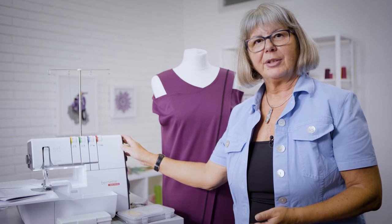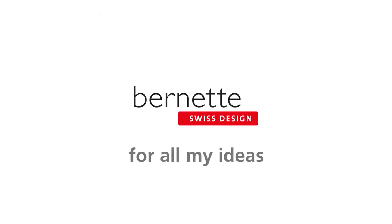Want to do more? Want to have your hands on it and try it yourself? Do not hesitate to contact us. Bernina — for all my ideas!